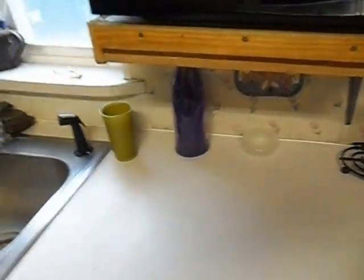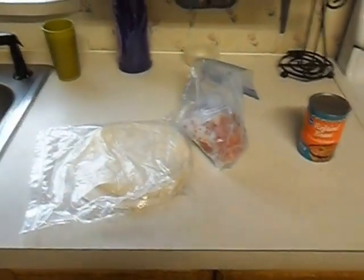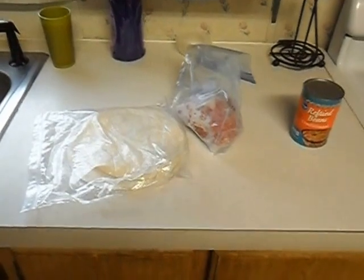First thing you're going to need is some ground burger. And you're also going to need some flour tortillas and some refried beans. These are the things you're going to need to make yourself a top quality burrito.